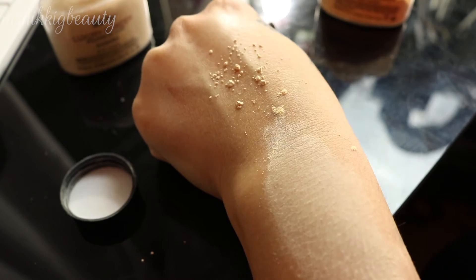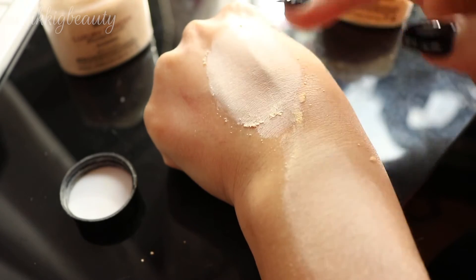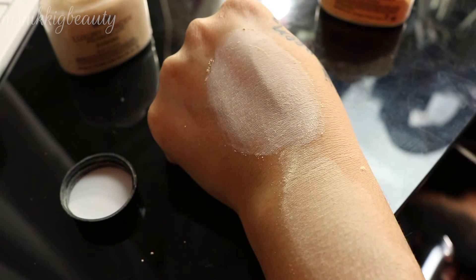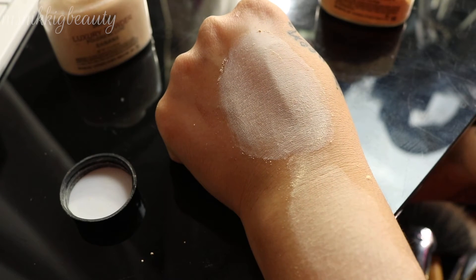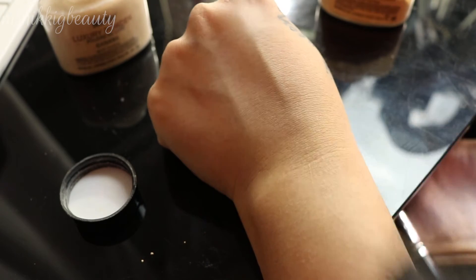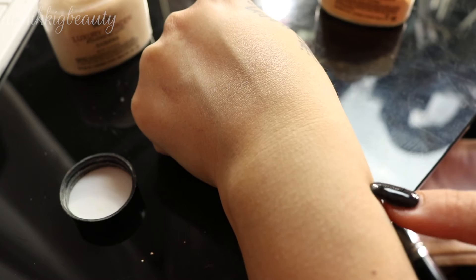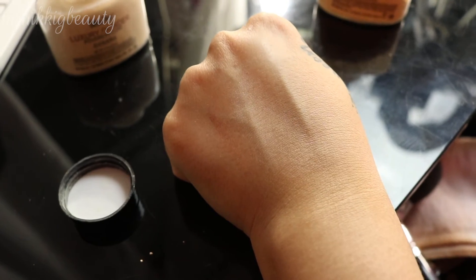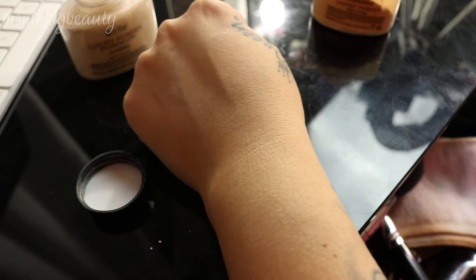The knockoff feels a little chalky and you can see that gray undertone. I would not consider this one a good dupe at all. After dusting it off and looking at the result, the original looks brighter and doesn't change the skin texture, while the knockoff looks gray and is actually making my lines look more visible. The original just floats on top of your skin — this knockoff is a fail.